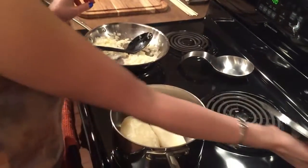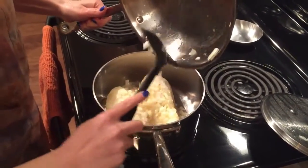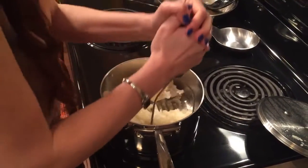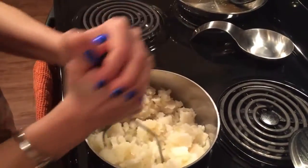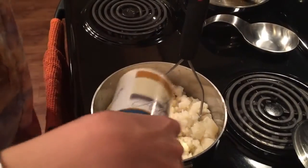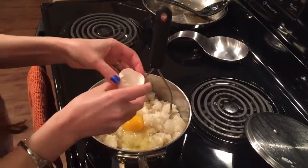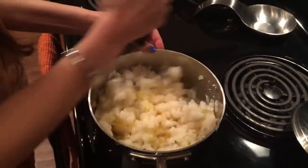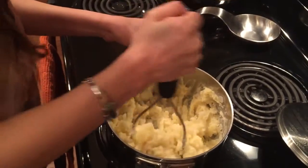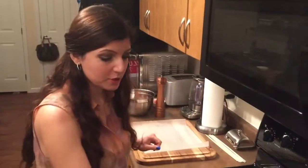We're going to put the onion into the cooking bowl. We'll put some salt in here, and I'm going to break an egg in here as well. You want to let this cool down a little bit, just so that you can touch it. So I'm going to let the mashed potato cool down a little bit.